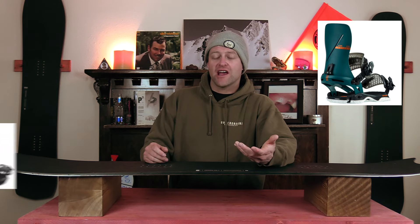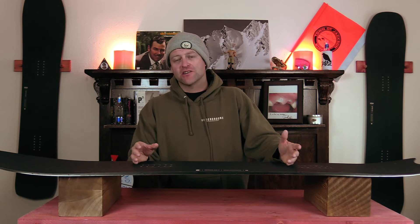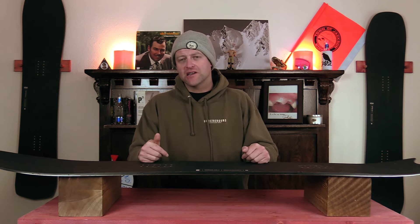Binding recommendations: the Rome Katana, the Salomon Alibi Pro, the Ride A9. This has been my review of the Karua Shapes Pencil Plus. Do you agree? Do you disagree? Do you own one? Are you going to buy one? Leave me a comment down below.